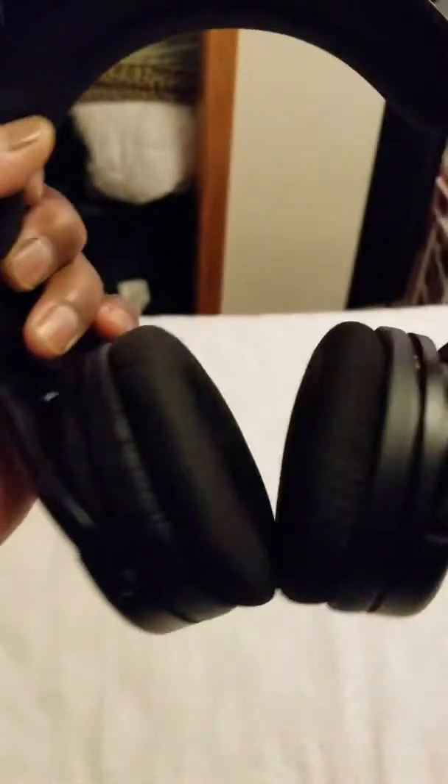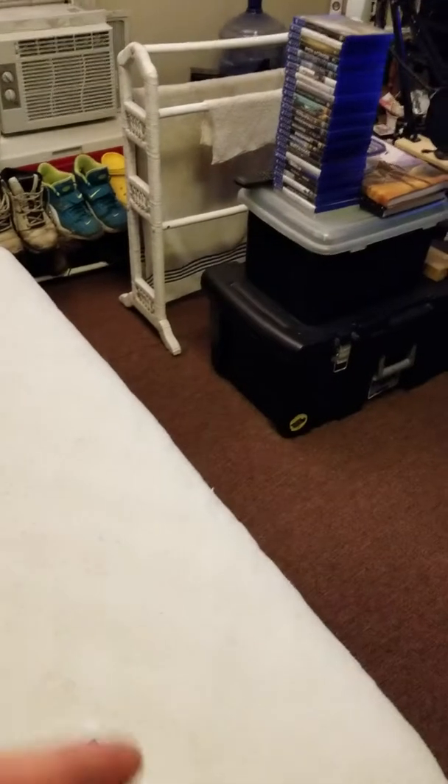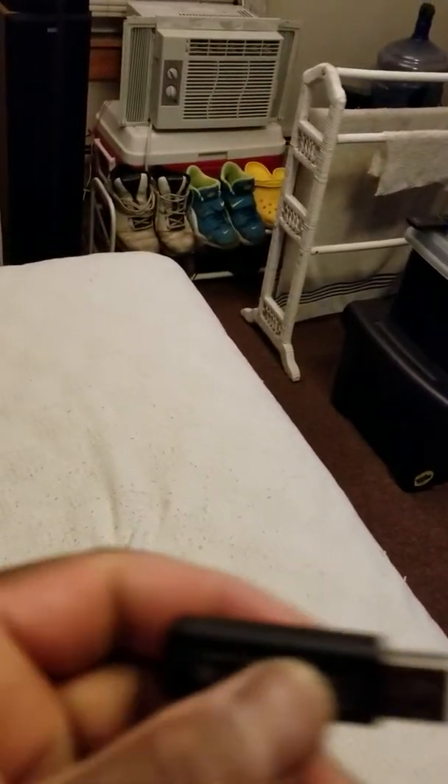It fits good and comfortable on my ears. It comes with this — the mic part right there looks like a charging cord, and this is to make it become wireless. I'm going to plug this baby in.